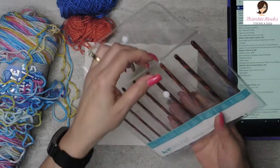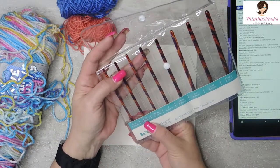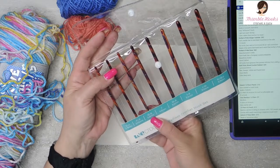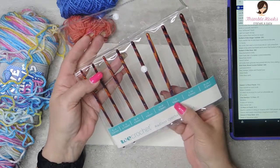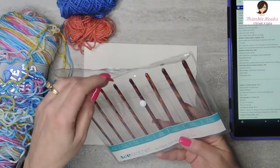It comes all the way from a 3.5mm, 3.75mm, 4mm, 4.5mm, 5mm, 5.5mm, a 6mm, and a 6.5mm in this whole set. Awesome!